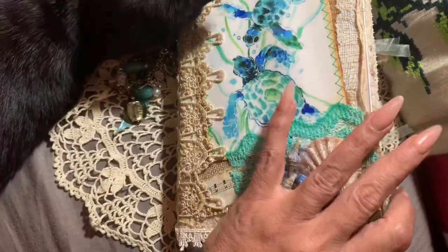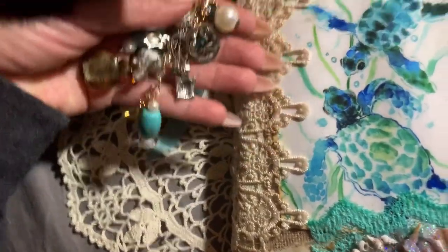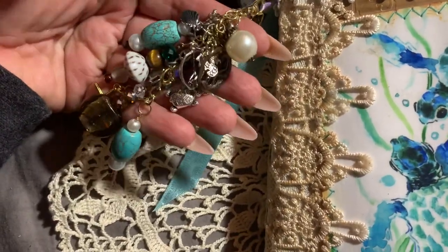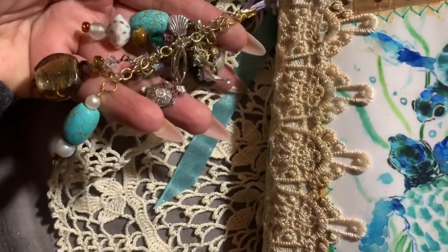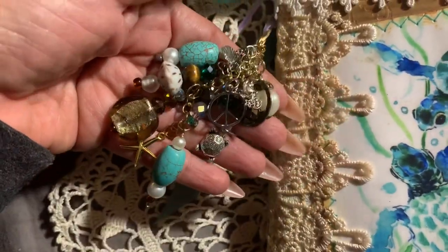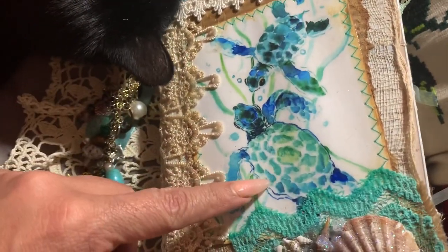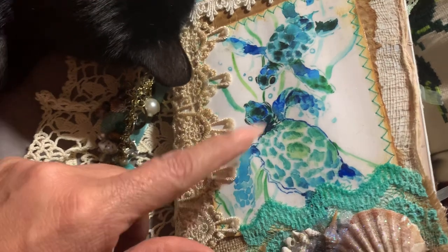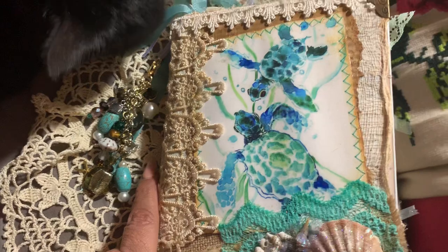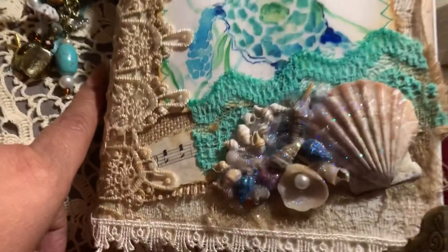It has a handmade charm dangle with different sea life charms on there — turtles, starfish, or sea stars I should say. The majority of the images are from Pinterest. Since it is a gift and I don't sell anything — everything I make I give away — let's see what we have here.